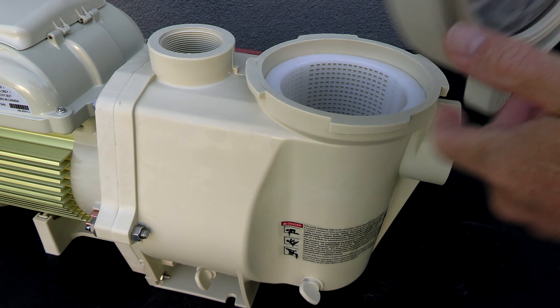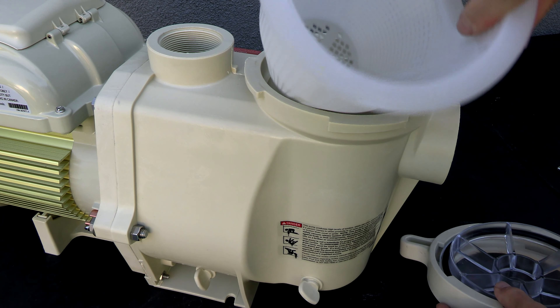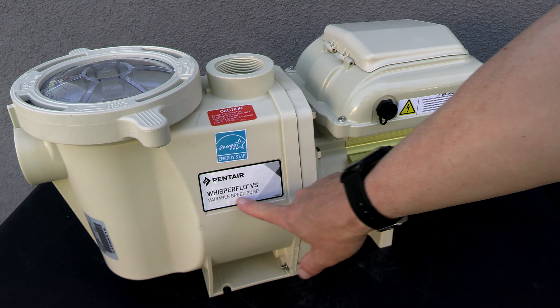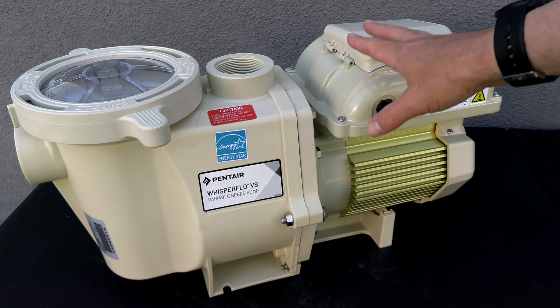If you're familiar with the Whisperflow, you're going to really like the Whisperflow VS. So if you're in the market for a variable speed pump, this would be a great choice for you, especially if you're upgrading already from a Pentair Whisperflow or an older IntelliFlow VS pump.